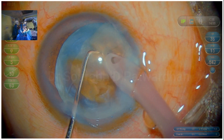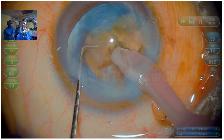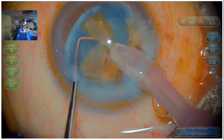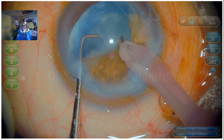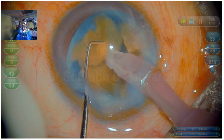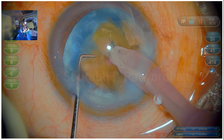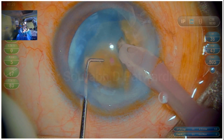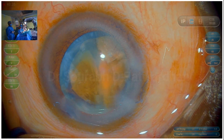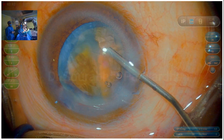Once the chops are made, I pull out the first piece and then proceed to quadrant removal, where I change my FECO energy to torsional FECO with the balance tip — 70 percent energy at 80 percent on-time in pulse mode. Generally with the balance tip, even for the hardest cataract, you rarely need more than 70 percent of FECO power.